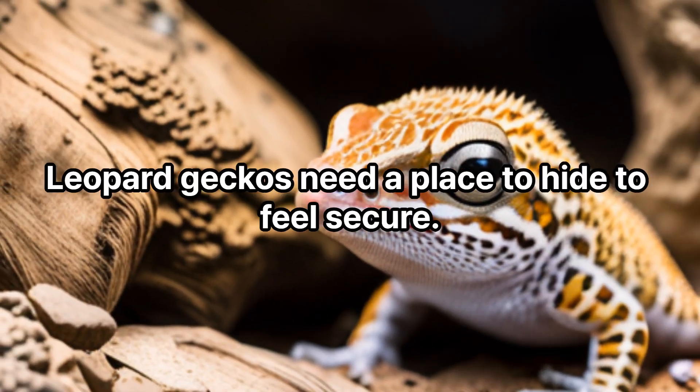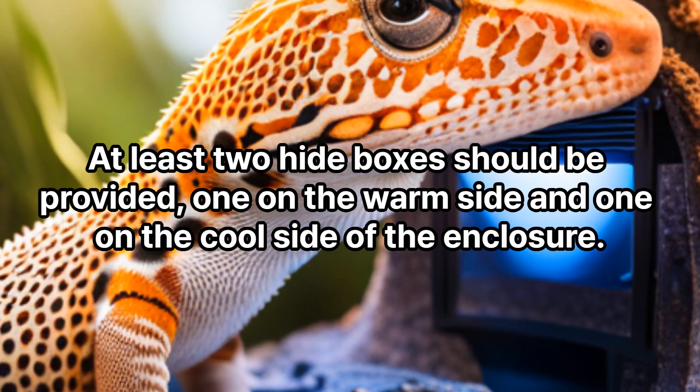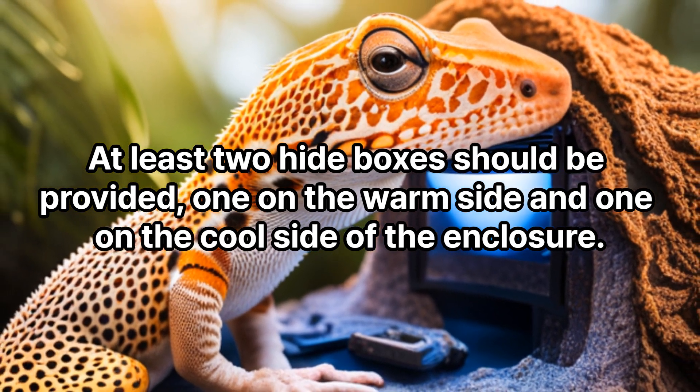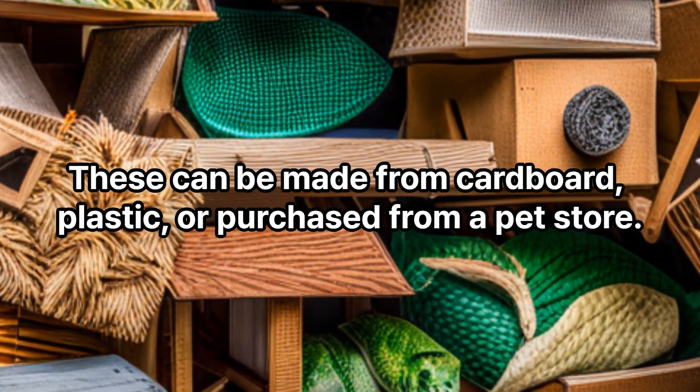Hide boxes. Leopard geckos need a place to hide to feel secure. At least two hide boxes should be provided — one on the warm side and one on the cool side of the enclosure. These can be made from cardboard or plastic, or purchased from a pet store.